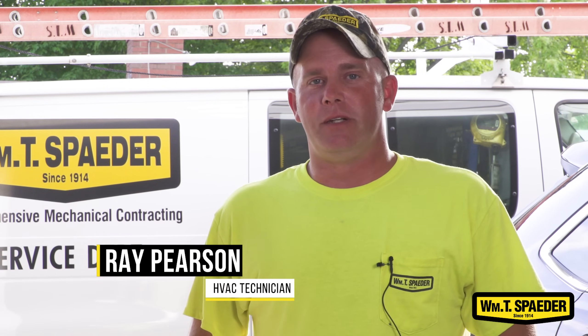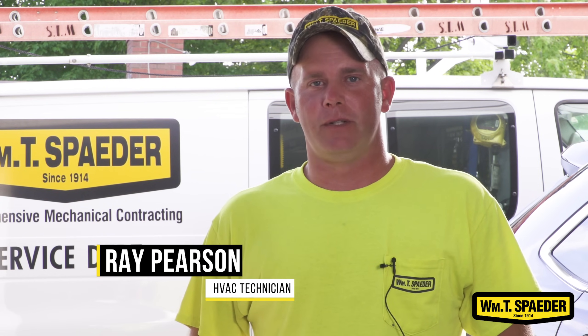Hi, my name is Ray Pearson. I work for the William T. Spader Company. I'm here today with a residential customer doing preventative maintenance on their AC system.